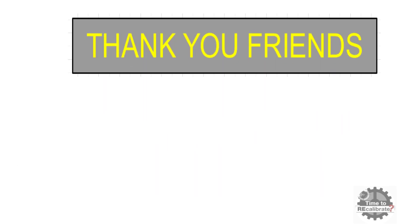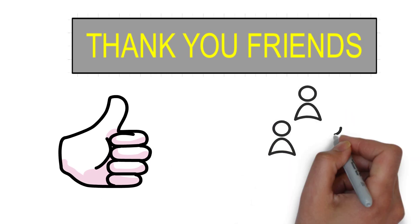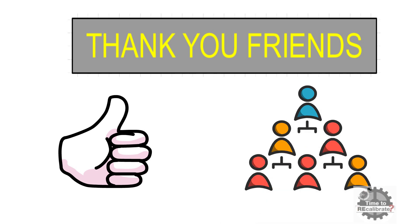Thank you friends for watching this video. If you like our content, please hit the like button. If you think our content is informative for others, please share this video. And if you have any questions about this video, please ask in the comment box.